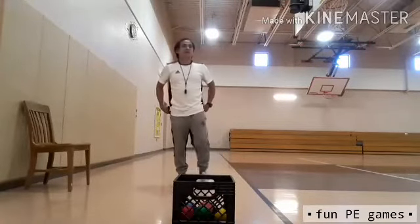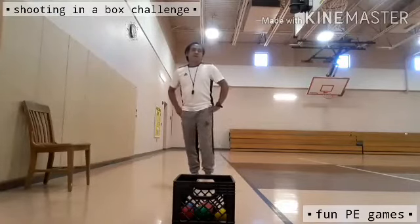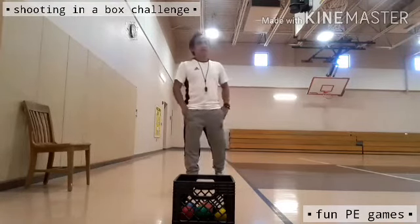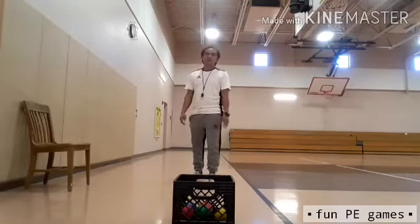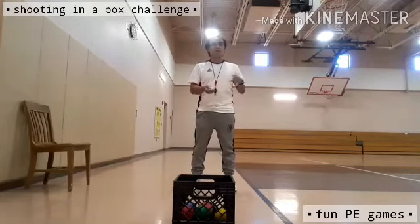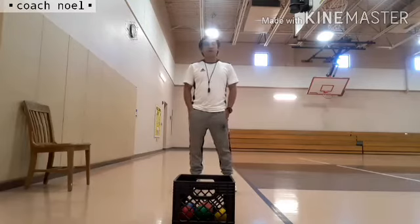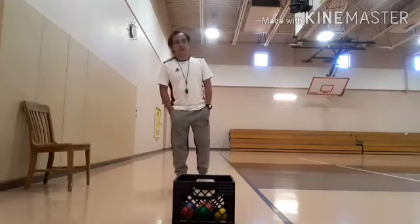We finished shooting in the box using five different kinds of balls. I was lucky enough to make one and two balls when turning my back away from the basket. You can do this at home too — use a box or basket, and use balls or crumpled paper, just like in our previous fun PE game. I hope you enjoyed today's activity. See you again next week. This is your coach. God bless! Bye for now, kids!